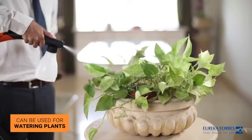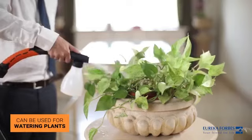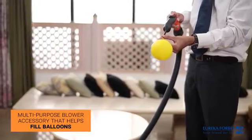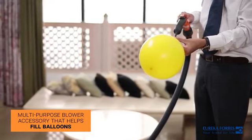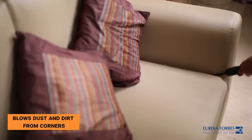The spray jar when connected to the blower end can help you water your plants. The Precision Cleaner is a multipurpose blower accessory that helps fill balloons and blows dust and dirt from corners.